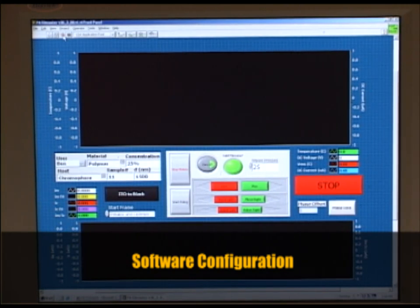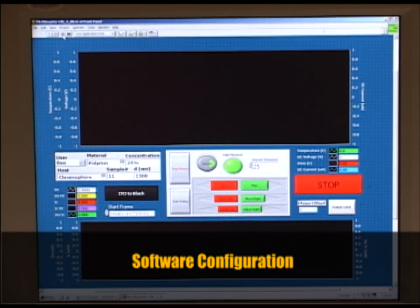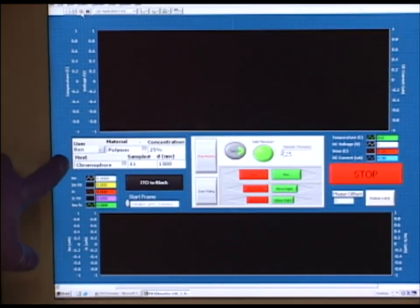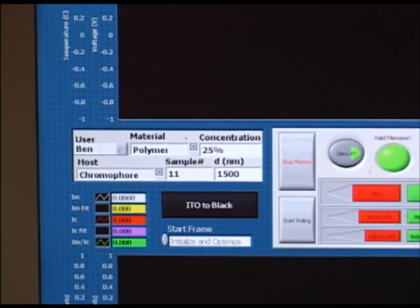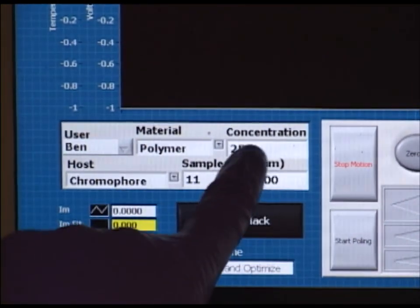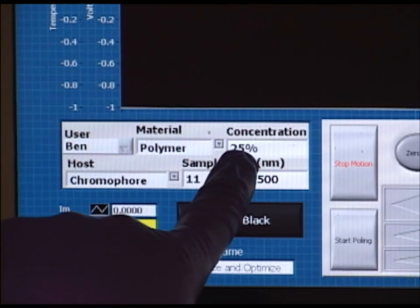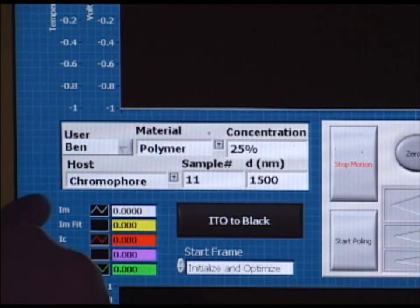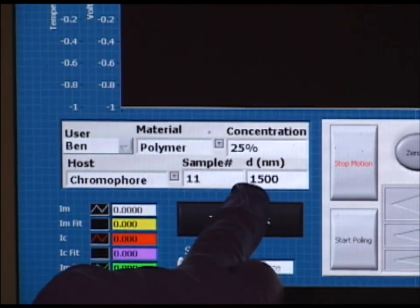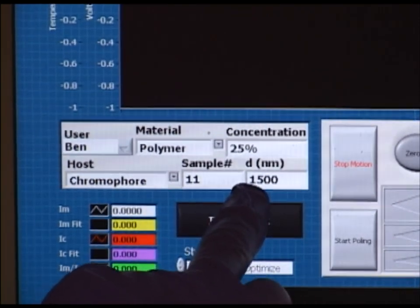The first step is to input the information for the sample into this box here, where it is stored on the computer as an electronic lab notebook. We input the user name, the material, the concentration of chromophore in that particular polymer, the name of the chromophore, the sample number, and the thickness which we've determined using a profilometer previously.